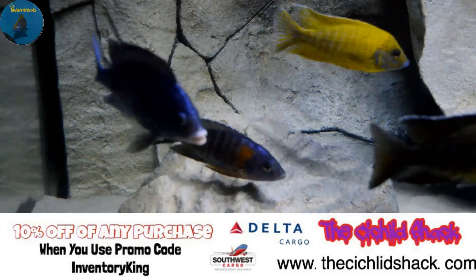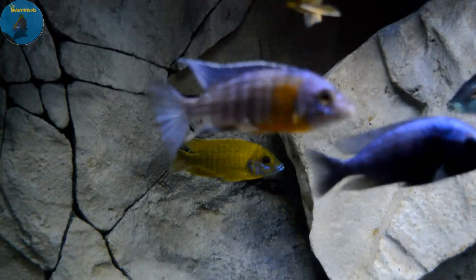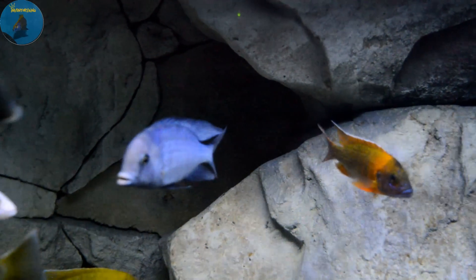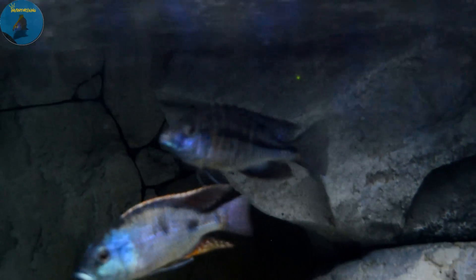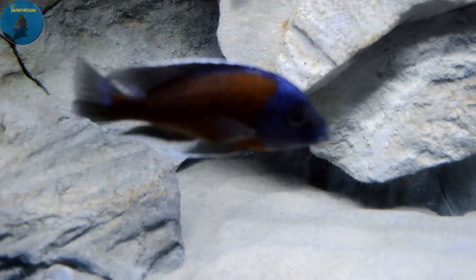We're going to start on the top left and kind of work our way down and across. As you can see, there's a lot of little crevices, which is really awesome — it adds to the depth of the background. There's a rock. There's a little ledge right here where you can see the rubescens. Sometimes they'll head up there, not as often as you'd think, but sometimes. And right down here, that's like a miniature little cave.